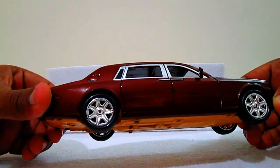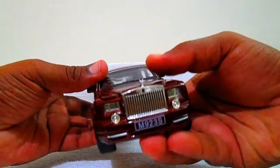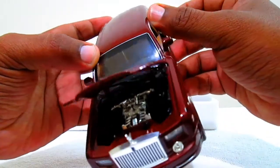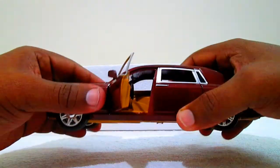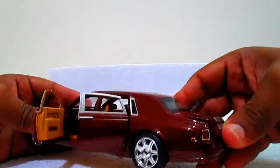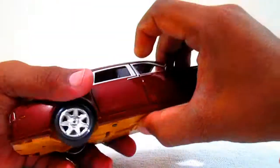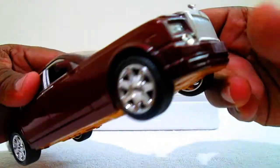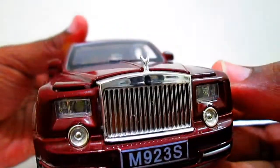It has a good glossy finish and the finishing is awesome. The bottom has a saddle brown finish in plastic. It has an openable hood, and the engine is finished in chrome. Same as in the original car, we have suicide doors, and we can also open the trunk.